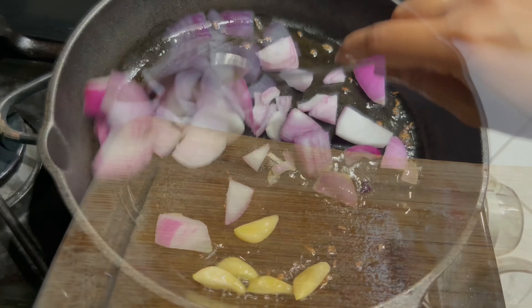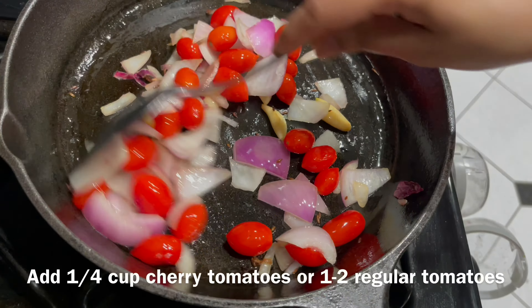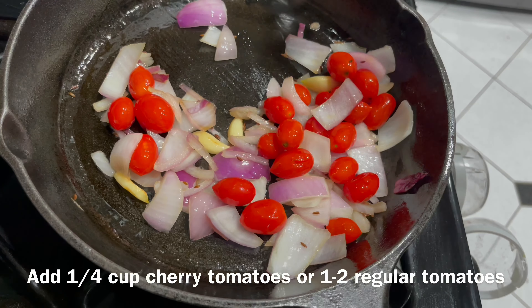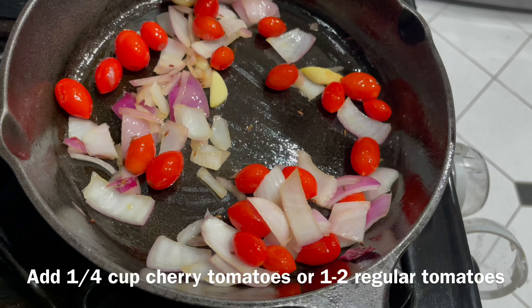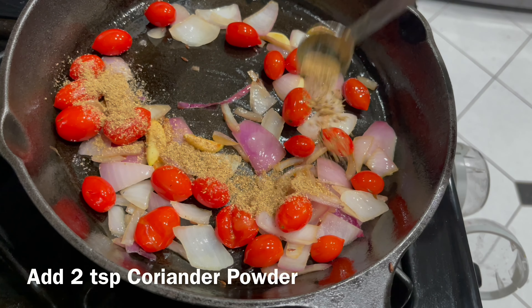Sauté until onions turn glossy, then add one fourth cup of cherry tomatoes or one to two regular tomatoes and sauté well. You may also add one fourth inch piece of ginger and green chilies if you like it spicy.